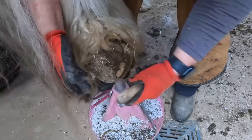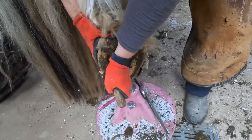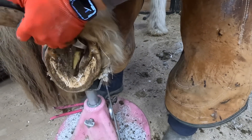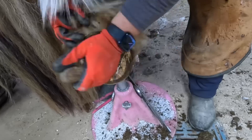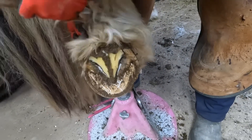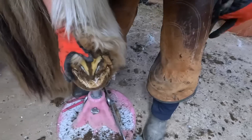Now I've picked up this horse's right hind. With my knife I'm just cleaning out some of that mud and manure. Once again addressing the frog first and establishing the height of that structure before I move on to any others, because the height of that structure will dictate where I can trim everything else to.